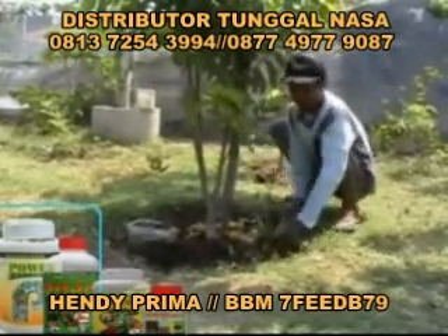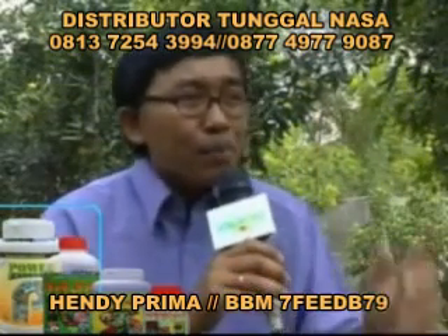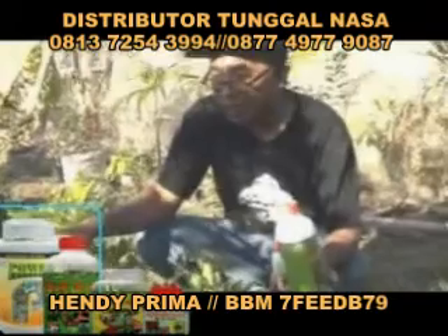Jadi faktor pemeliharaan adalah nomor 1. Masalah usia, 3 tahun berbuah pertama yang penting. Pemupukan bibit kelengkeng pingpong yang sudah siap dijual ini dengan usia 3 bulan.